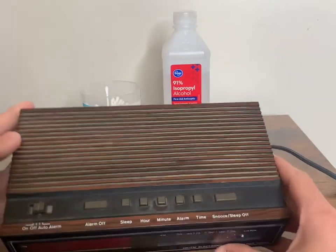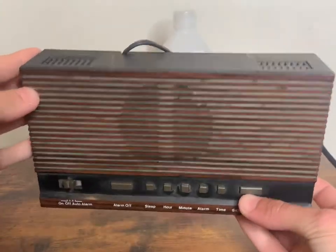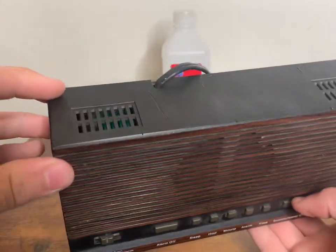It seems to have a hardwood finish and it reminds me a lot of the Atari 2600, and I really like that a lot about it. But I don't think it's real wood — I think it's just painted on there or graphicked on there.